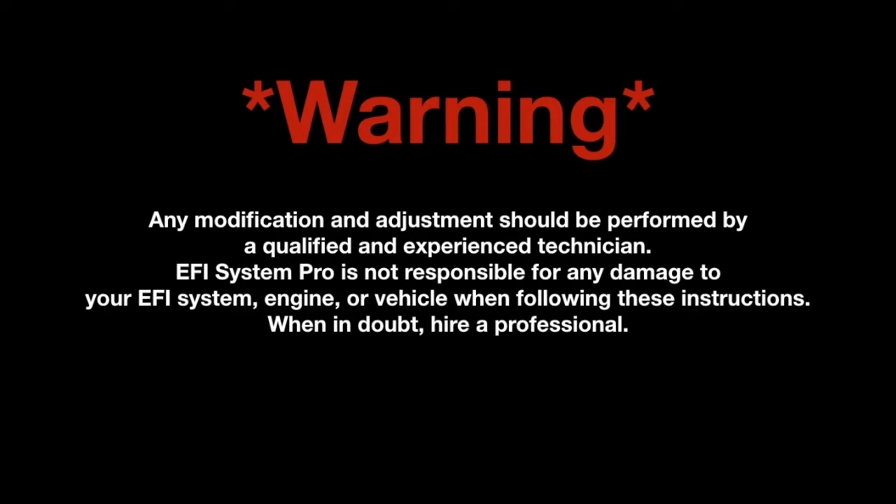Warning: any modification and adjustment should be performed by a qualified and experienced technician. EFI System Pro is not responsible for any damage to your EFI system, engine, or vehicle when following these instructions. When in doubt, hire a professional.